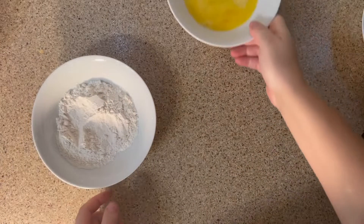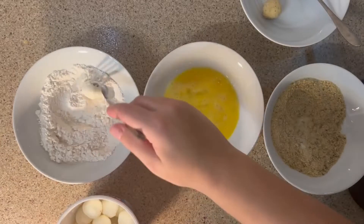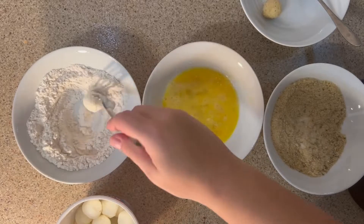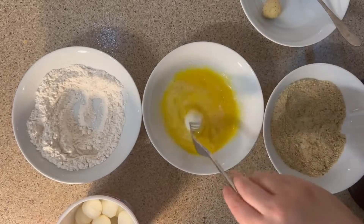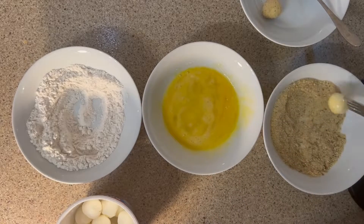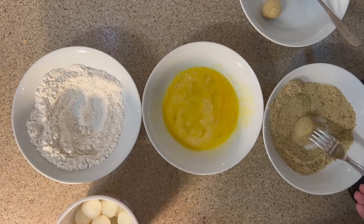When you are ready, take your three bowls and place them in front of you. Then dip the bocconcini cheese into each one of them, respecting this order: flour, eggs, and finally Italian breadcrumbs. Don't forget to use a fork during this step to make sure you don't deform the cheese with your hands, and try to cover the entirety of the cheese with the three different ingredients.